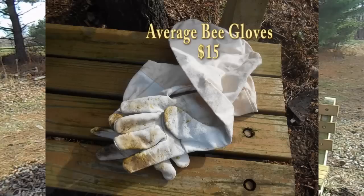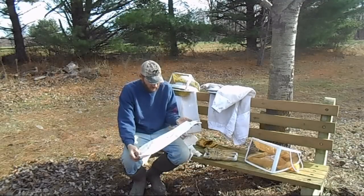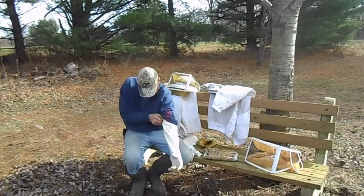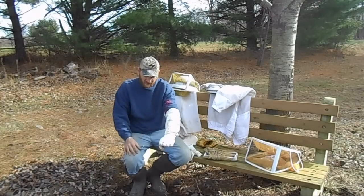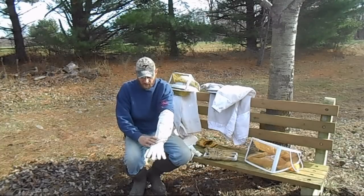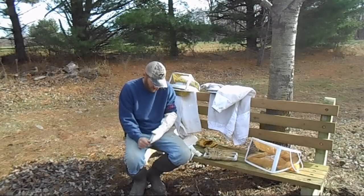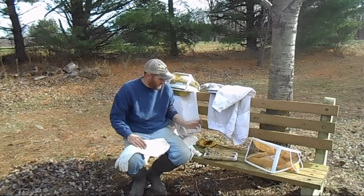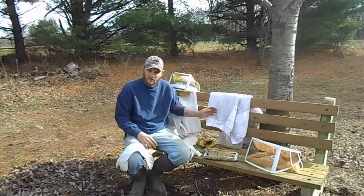There's another option, and that's these — I believe these are goatskin. This has a piece of canvas sewn right onto the glove, and it extends all the way up my arm. I can get it all the way up past my elbow with my sleeve going down inside of it, so I've got double protection here. This helps great with working in the hive and not getting stung. You'll see several different styles of these — some of them have ventilation, kind of like the same material that's in the jacket, so that your arms can breathe.